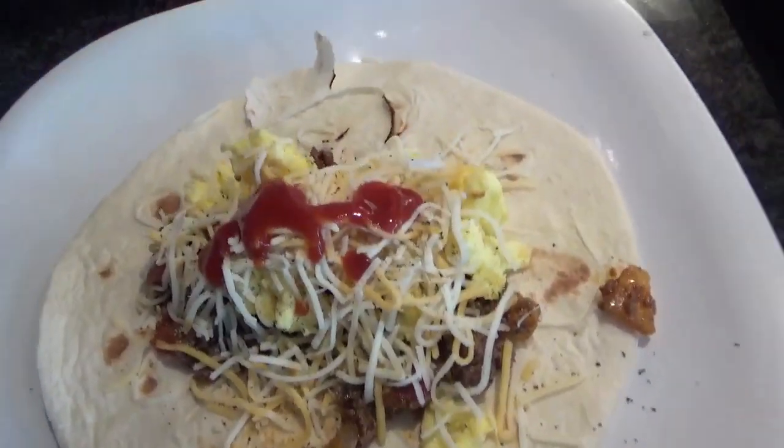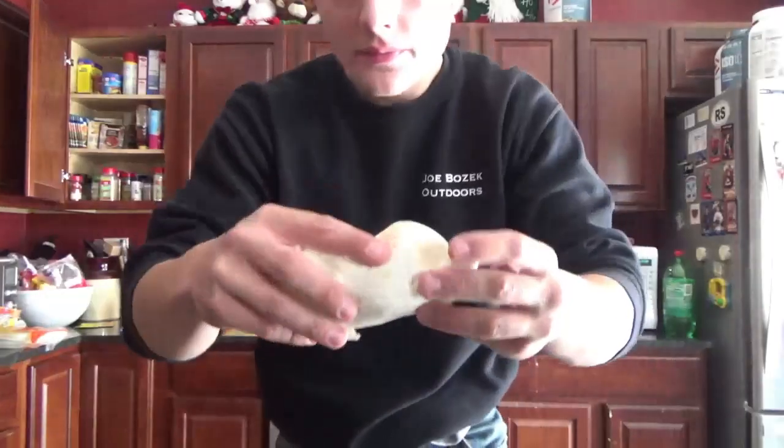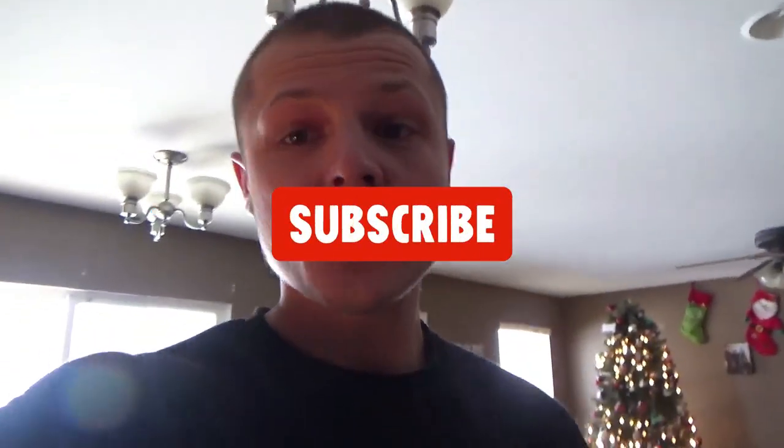Wow, look at that — my first venison breakfast burrito that I ever made! Alright guys, let's give it a try. Really, really good. Wow, wow guys, that definitely turned out really good. I definitely nailed this one for sure. I'm definitely going to be making more of these. Anyway, I hope you guys enjoyed this video. If you liked it give me a thumbs up, don't forget to subscribe to my YouTube channel, and stay tuned for more guys!